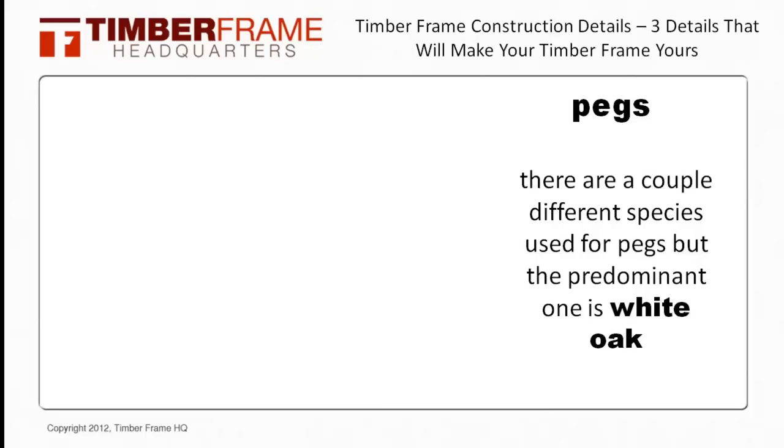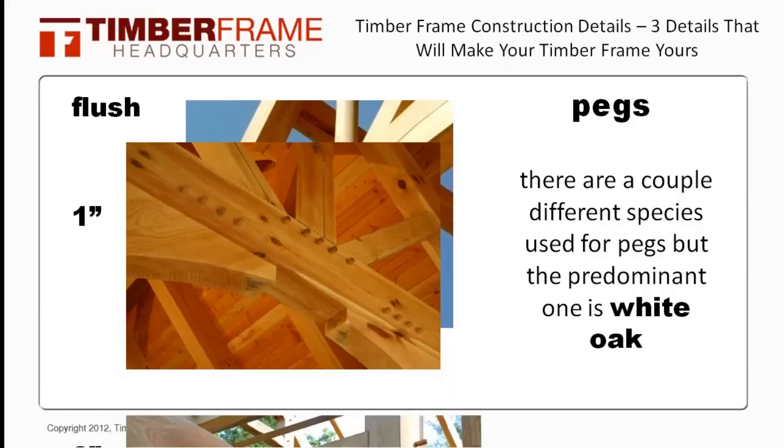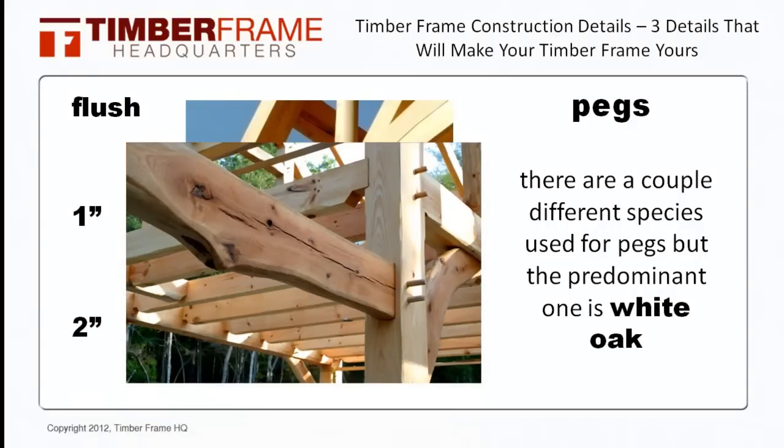The other aspect about pegs I'd like to talk about is how far they stick out. Some folks like them flush with the timbers, some like them sticking out only an inch, and my personal choice is for them to stick out at least two inches — I like the shadow lines that they create. Also think about where you might want to hang a plant, a coat, or a piece of art. You can always have the timber framer bring a couple extra long pegs to achieve this functional aspect without adding much cost at all.